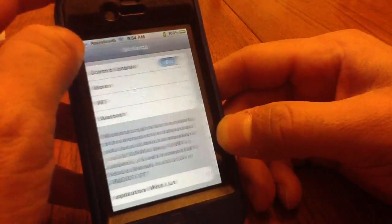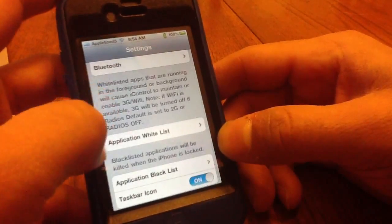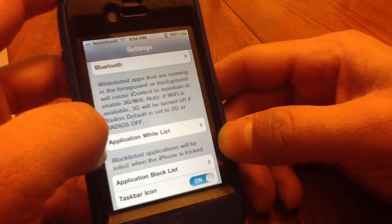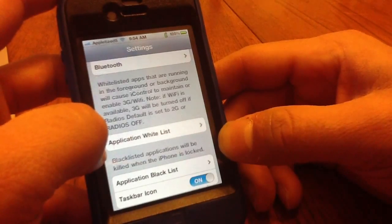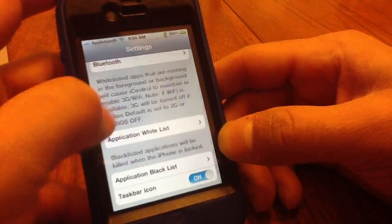You can turn the radio off — I think this is only available for iOS 3.2. There's also charging and Wi-Fi set to no preference. It also has a whitelist — apps running in the foreground or background will cause iControl to maintain or enable 3G or Wi-Fi. If Wi-Fi is not available, 3G will be turned off.